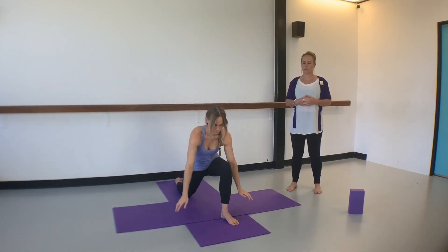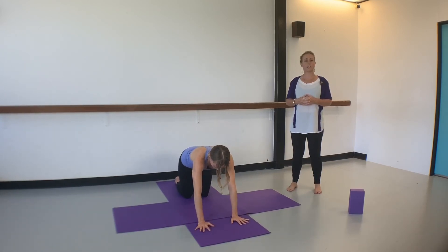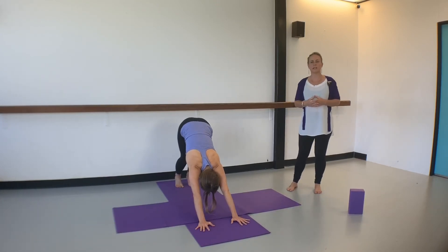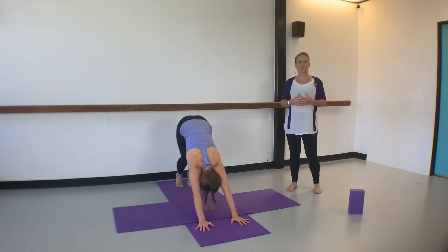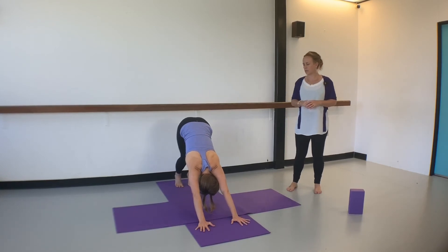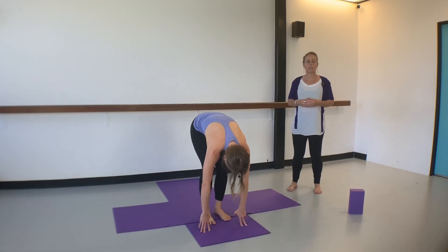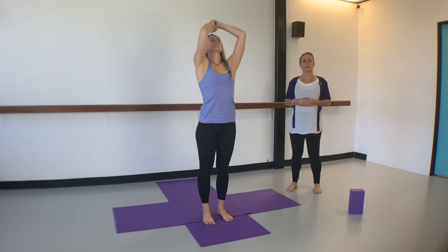Take the hands to frame the front foot and step back to all fours. Inhale, lift the tail and the heart, then exhale curl the toes under and come into a downward facing dog. Take a couple of breaths here, pressing one heel into the floor then the other. Try to keep space between the neck and shoulders, and make sure you're pressing on all four corners of the palm to protect the wrists. From there bend the knees, walk the feet forward to the front of the mat, and as you inhale circle the arms wide and come back through center to the heart space.